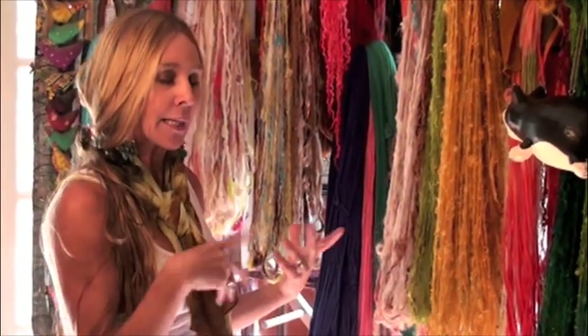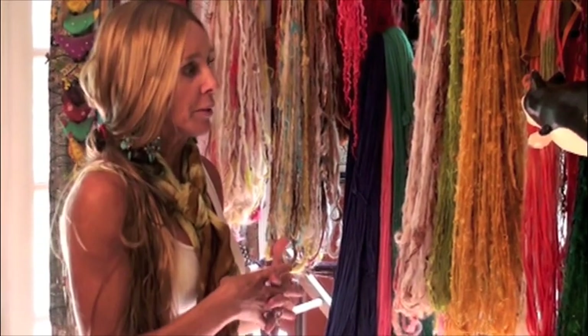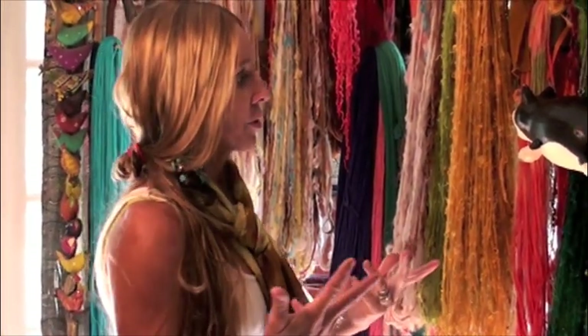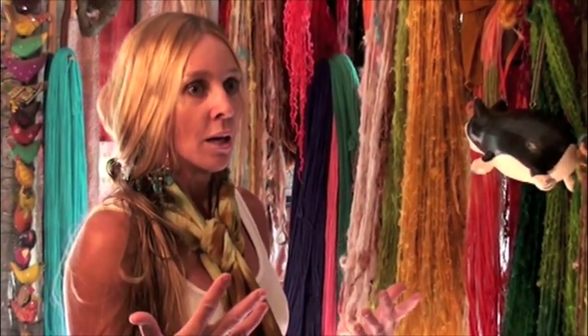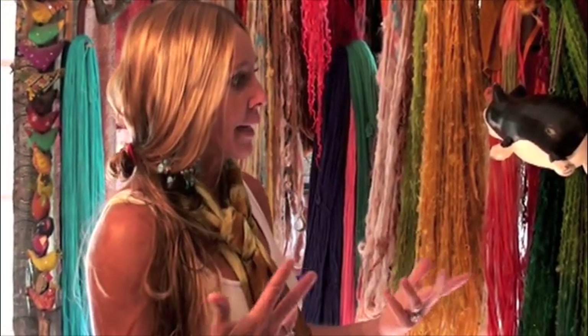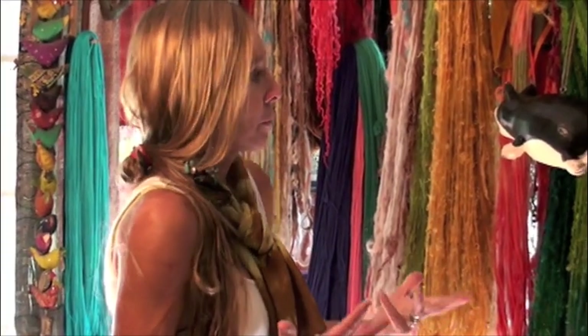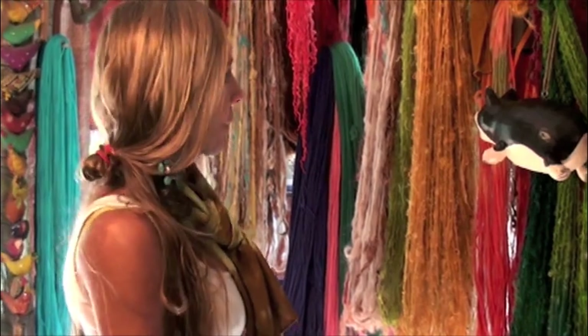I went to Vogue Knitting Live and met a lot of awesome people. It was amazing to meet these talented artists, but I really felt like nobody knew what I do there. Even though they knew my name and knew I was well known, they didn't really know what I did. And that bums me out. Because I want to be an artist and I want to be well known, but I want to be well known for something, not just for being Natalie.